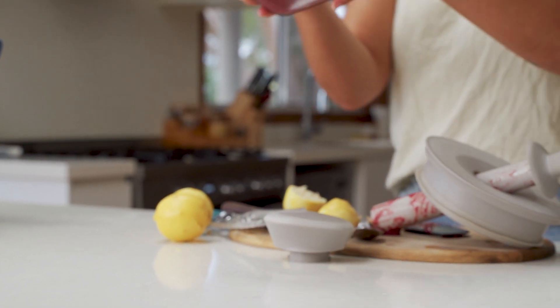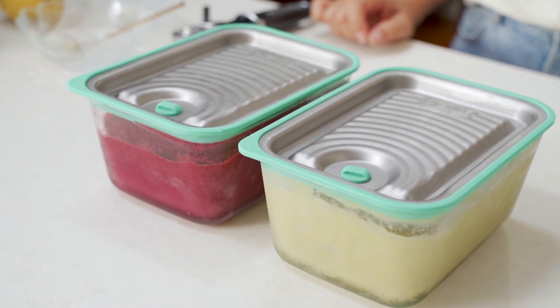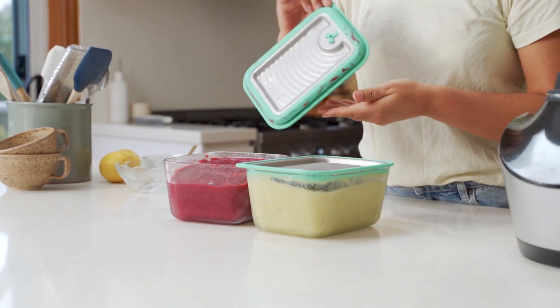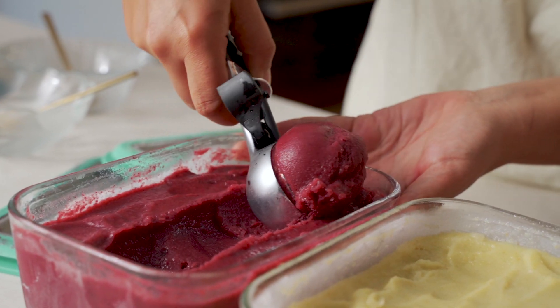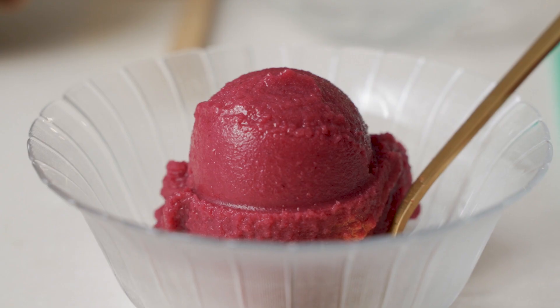So there you have it. That has to be the quickest and easiest recipe that I've ever made, and also just one of my favorites from the Lavelli kitchen. We've got two great sized portions of grape sorbet, two amazing colors. Whoever you serve this to is gonna love you forever. Give it a go for yourself at home and let us know what you think in the comments section below.